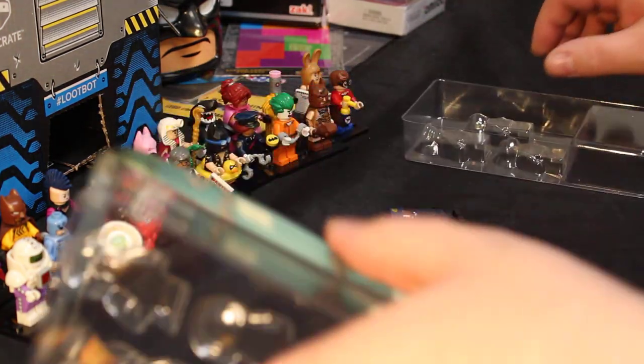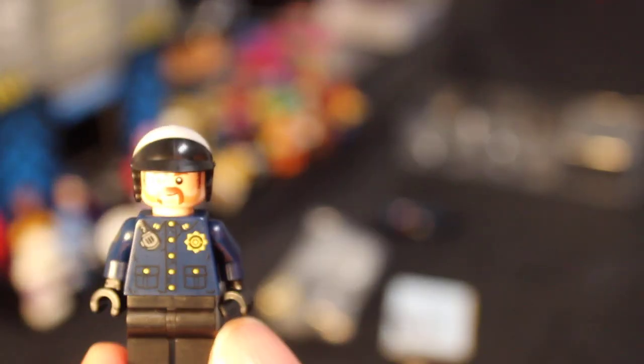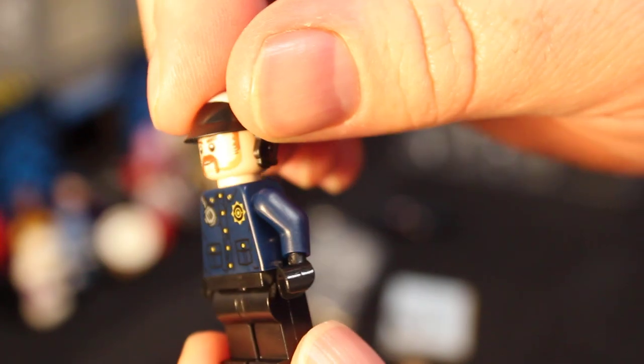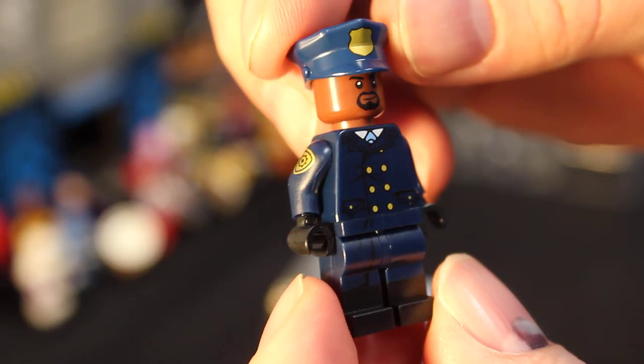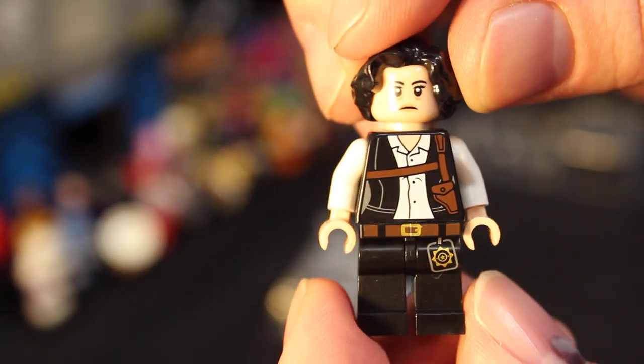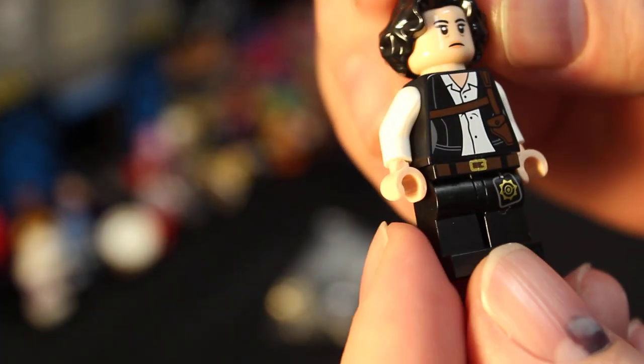Let's get to it - we got three figures. We'll do a quick review of them. They are all three police figures. There's one policeman, and then here we have another policeman. So now I have some Gotham City cops to go along with my Detective Barbara Gordon and Commissioner Gordon figures. Here is another cop - this one looks like a detective.